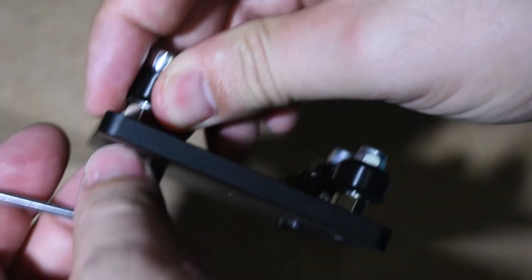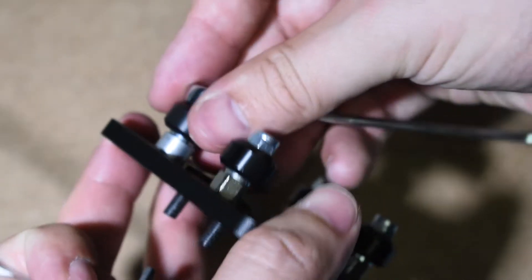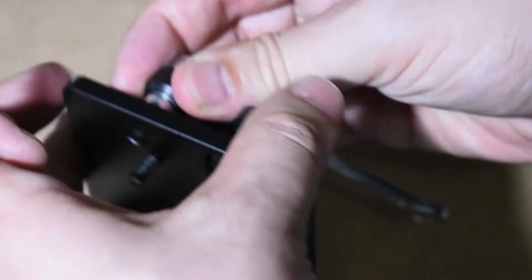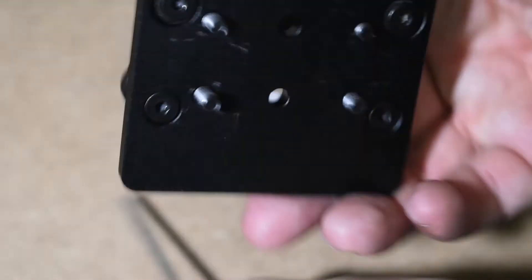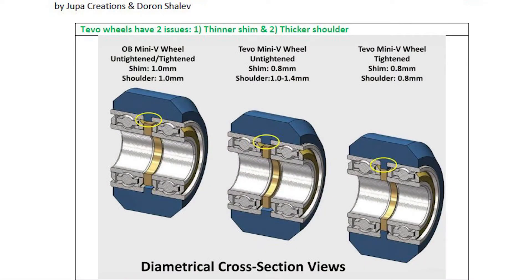Now tighten the wheels. Then rotate each wheel one by one and check if they turn smoothly. If you notice any wheel not turning freely, or if it has a sand feeling when turning, you will need to fix it. In my case, I found one wheel with a sand feeling. The community guide suggests untightening the wheel to find a sweet spot where the wheel doesn't lock or have a sand feeling, and at the same time doesn't wobble.